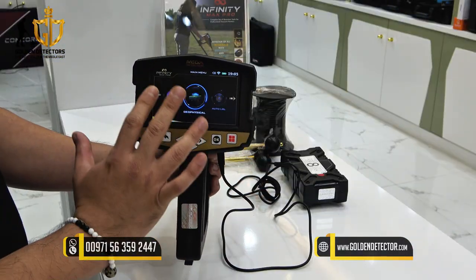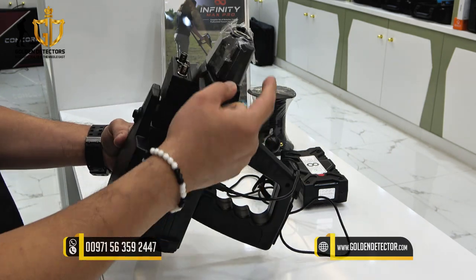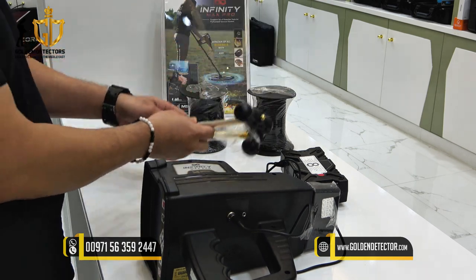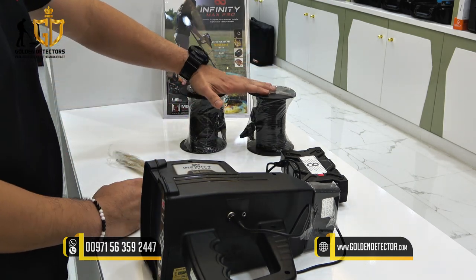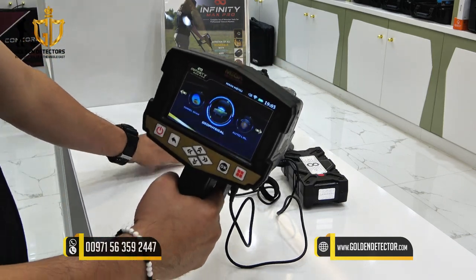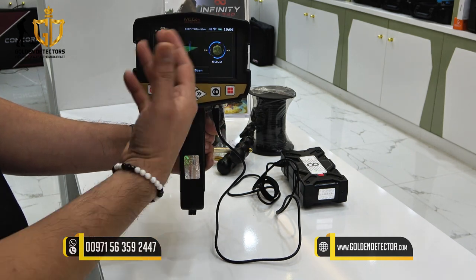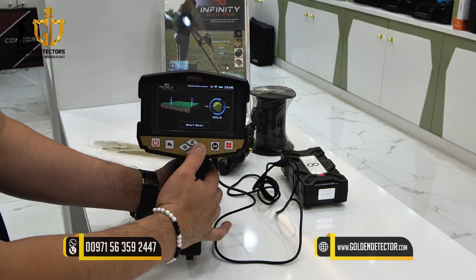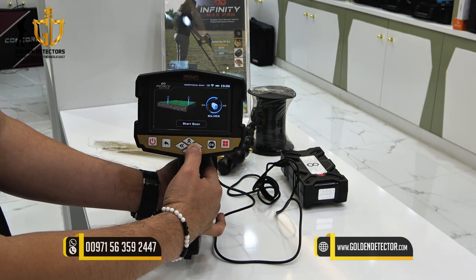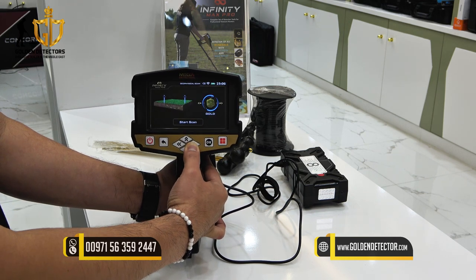Let's proceed now to the geophysical system in the Infinity Max Pro Device. First, you have to connect this connector and these two probes and the two wires. The wire will also be connected on the main unit. Let's check what available targets you can choose to search for: gold, bronze, silver, water, iron, cavity, and copper.